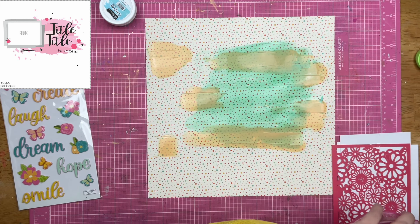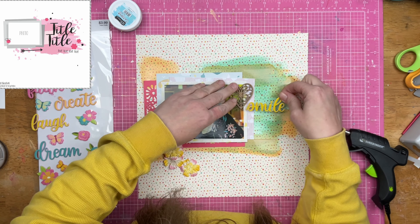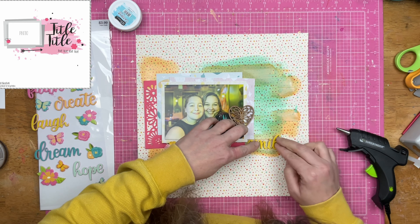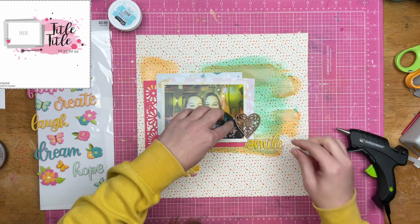I had planned on putting white acrylic paint down first, but you know what, these things happen. So I am going to go ahead and get my photo down, start getting some embellishments down. Yes, I am using the hot glue gun — the hot glue gun has not been packed up, and the heat gun hasn't either.